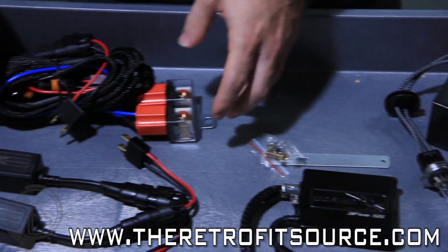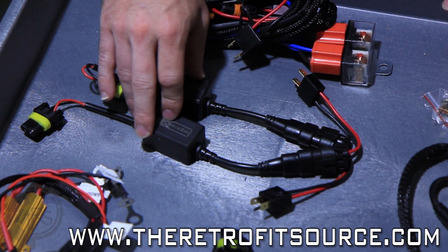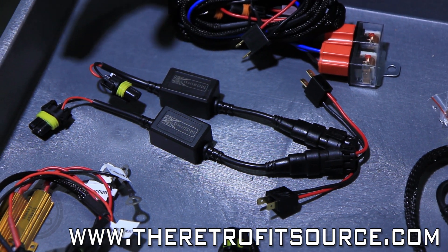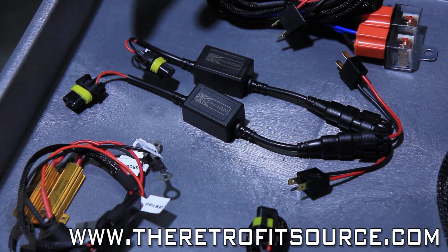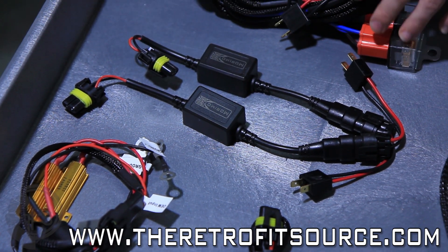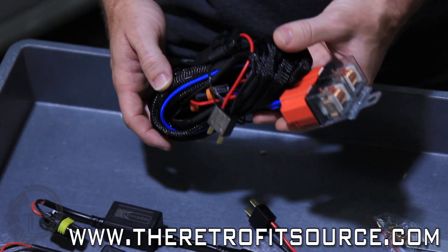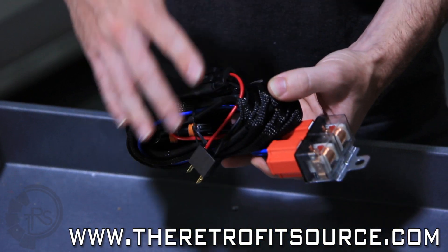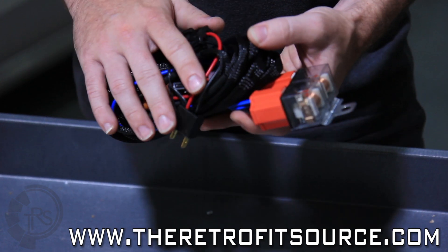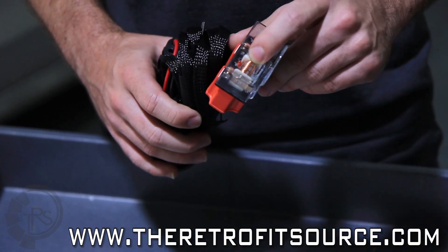For the wiring we have two different options. The first is our standalone CAN bus harnesses, which are used to cancel out any error codes that would appear on the dash after changing the headlights — there will be two of those in a set. The other option that comes standard is the heavy duty relay harness, which is a more conventional harness. It has grounds, a connection for the positive battery terminal, and it powers the ballasts through two cube relays.